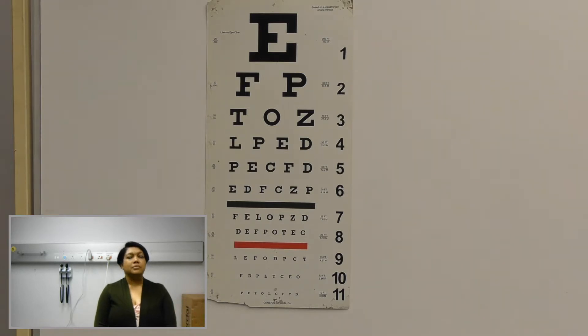Can I ask you to close your left eye for me? Use the palm of your hand without pressing on your eye, and do not look between your fingers.